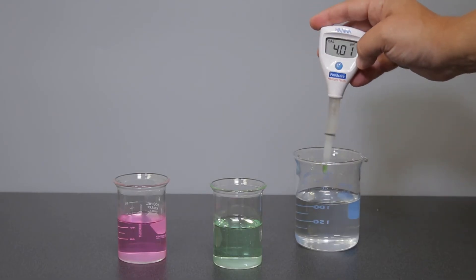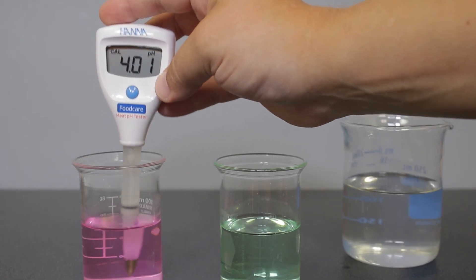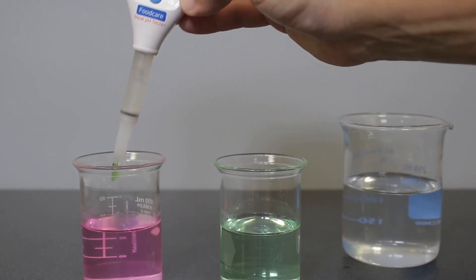Rinse the electrode again and place the tester in your pH 4.01 buffer. Once the second calibration point is stable, "store" will appear on the screen, confirming that the two points are recorded and it will return to measurement mode.